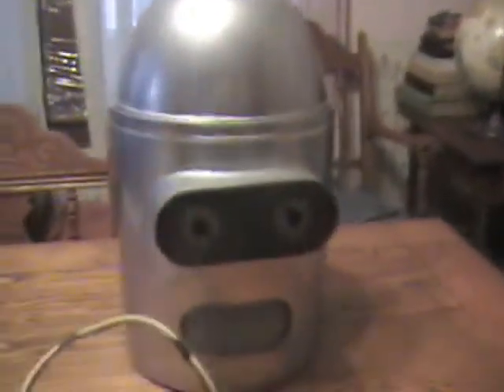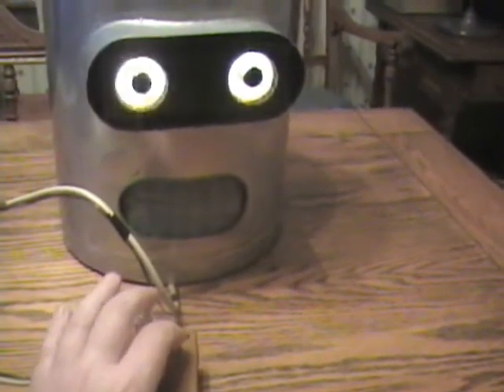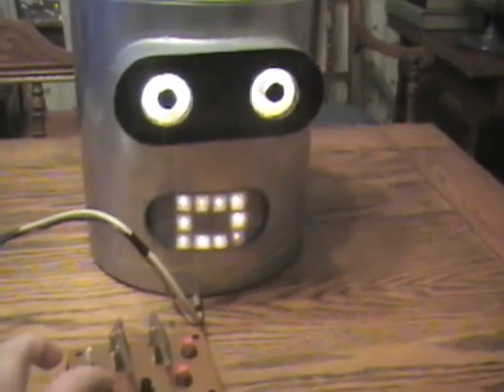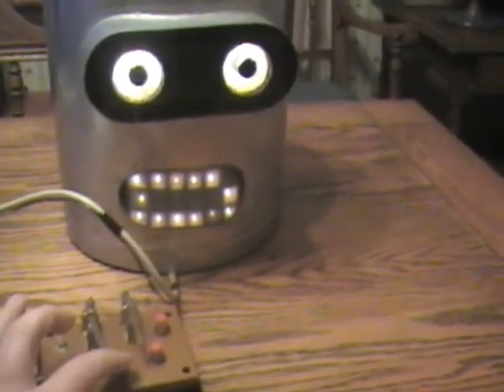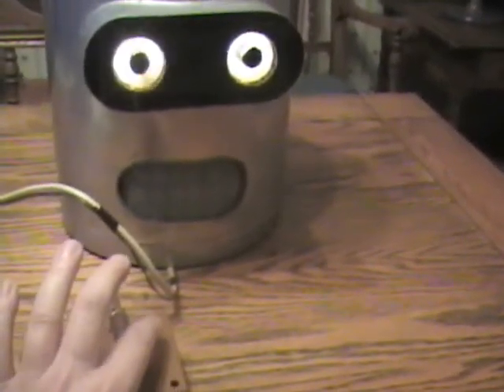This is the Bender helmet that I made that goes over my head. These are the controls: this one turns the lights on, this one makes them wink, these two paddles are for when you want them to talk. This button here is for the big O, burnt out bulb smile, same burnt out bulb, and to blink.